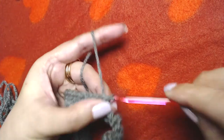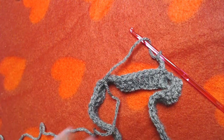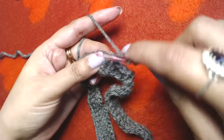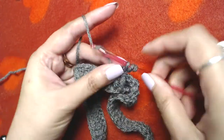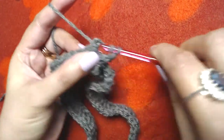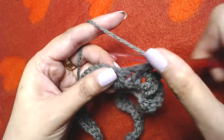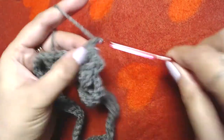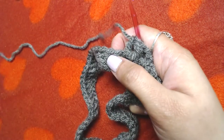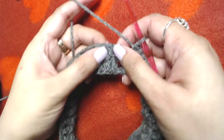Slip stitch on the top of our first double crochet — we are going to skip these starting chain three. Then make one, two, three chains and again this starting chain three does not count as our first double crochet. We will convert this starting chain three and first double crochet into front post double crochet, then back post double crochet into the next, front post double crochet into the next, back post double crochet into the next. Repeat this pattern all the way to the end.